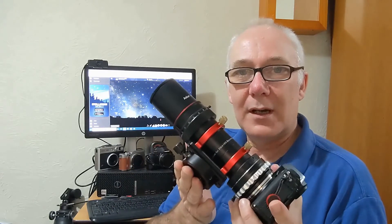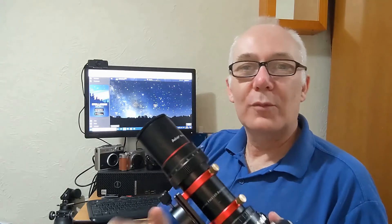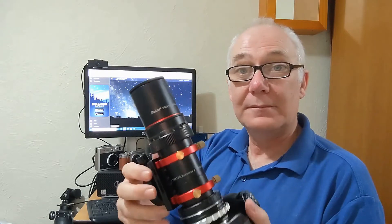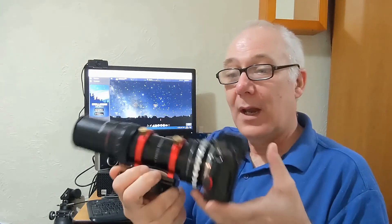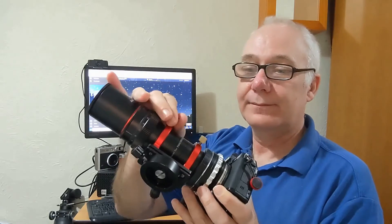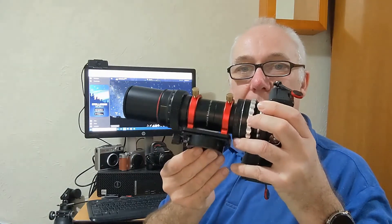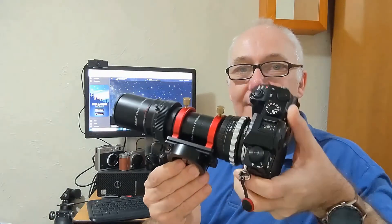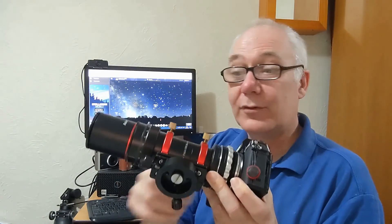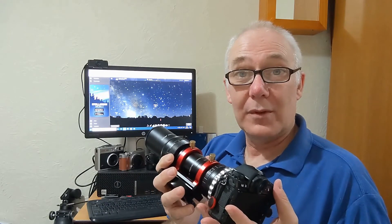It fits on my Ioptron Star Tracker quite nicely, and it's easy to move around. One of the great things I find with this is when I'm trying to compose my shot, I can adjust without having to muck about too much on the Star Tracker. Nice little setup — my first real go with it.